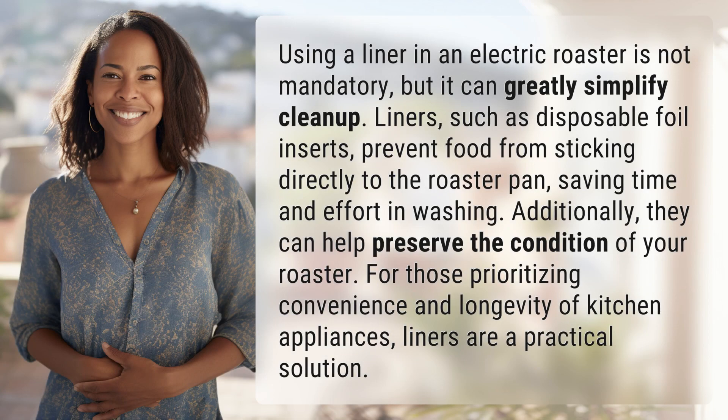Using a liner in an electric roaster is not mandatory, but it can greatly simplify cleanup. Liners, such as disposable foil inserts, prevent food from sticking directly to the roaster pan, saving time and effort in washing.